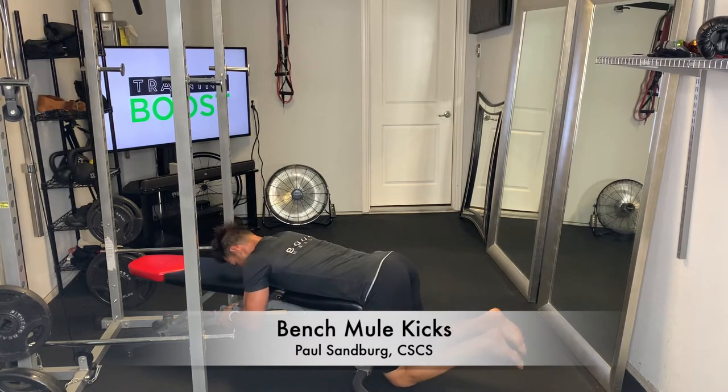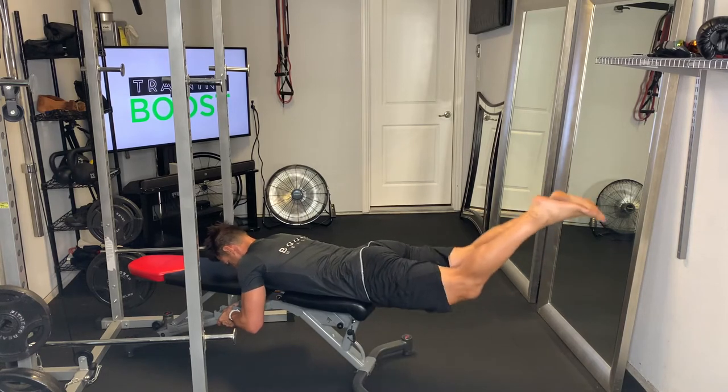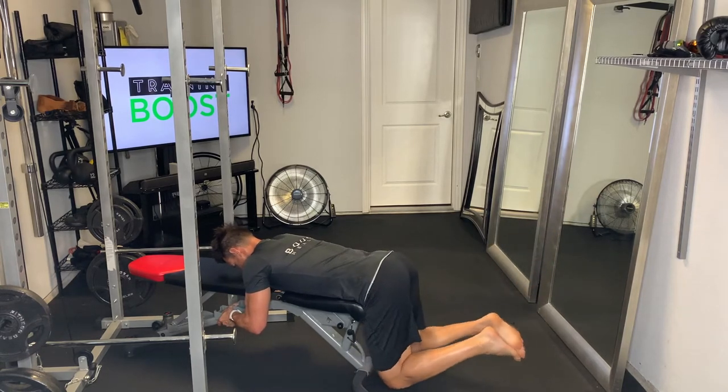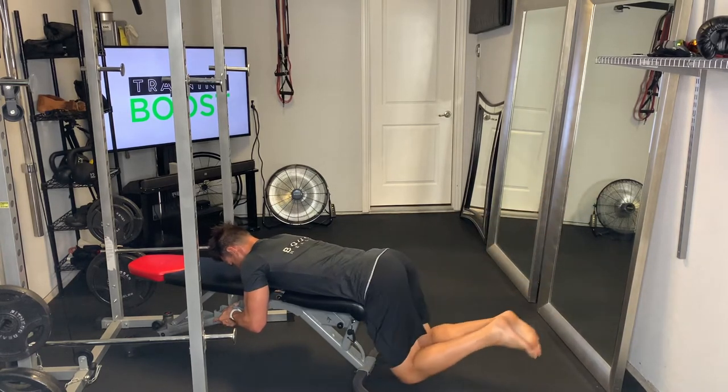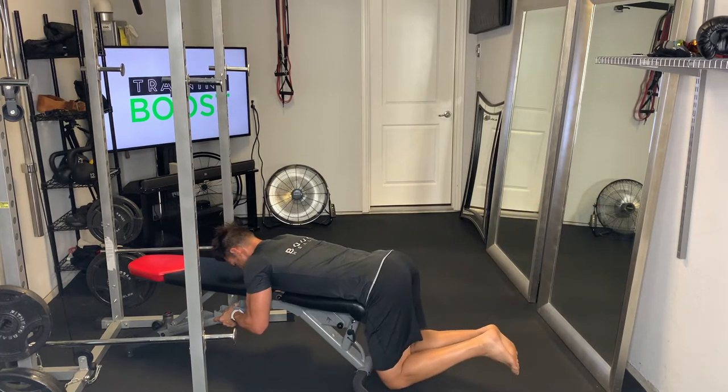These are bench mule kicks and the target area here is our glutes and hamstrings. We're going to get a nice strong grip on the base of the bench. Make sure your hips are on the very end of the bench so you have plenty of room to hinge.